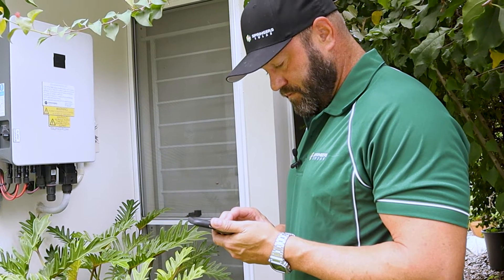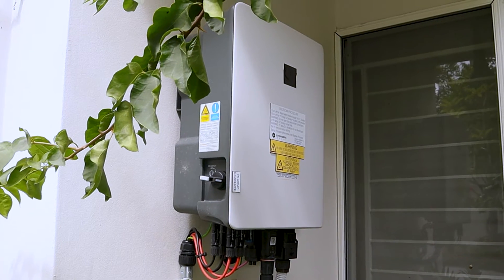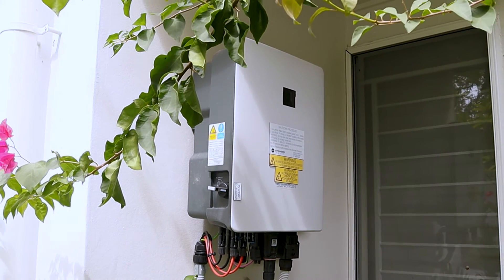First thing you need to do is get out near your inverter and make sure you can see your Wi-Fi network using your phone. If you cannot see your Wi-Fi network, there is no way that your inverter is going to be able to connect to the internet. If you don't have a Wi-Fi network out near your inverter, you'll need to put in a Wi-Fi extender or a couple of other options. Let's make sure that we've got the Wi-Fi network on your phone first.